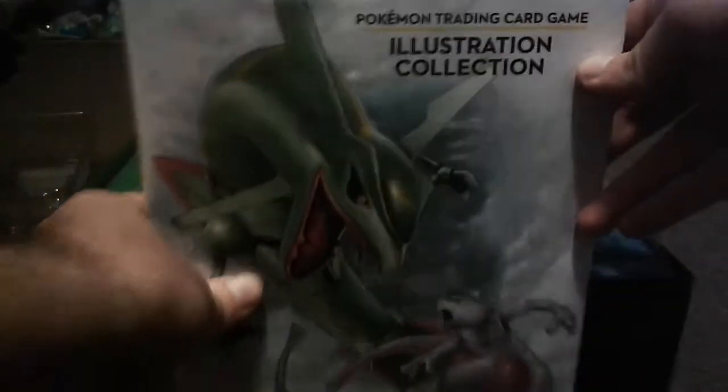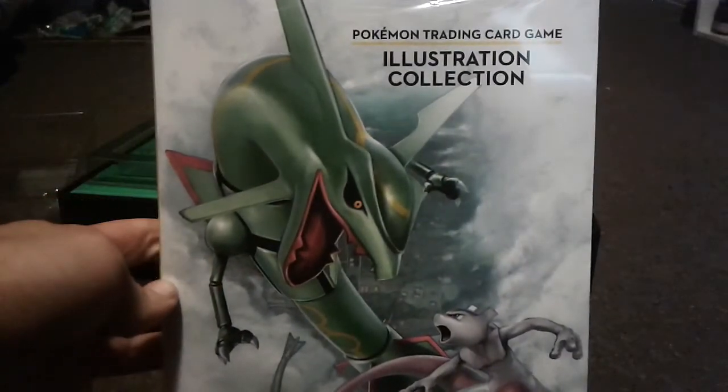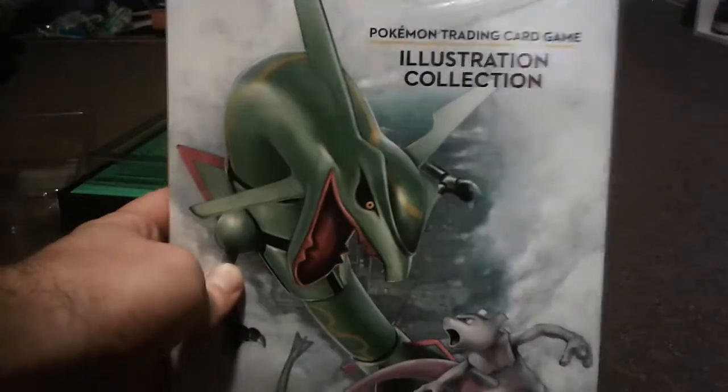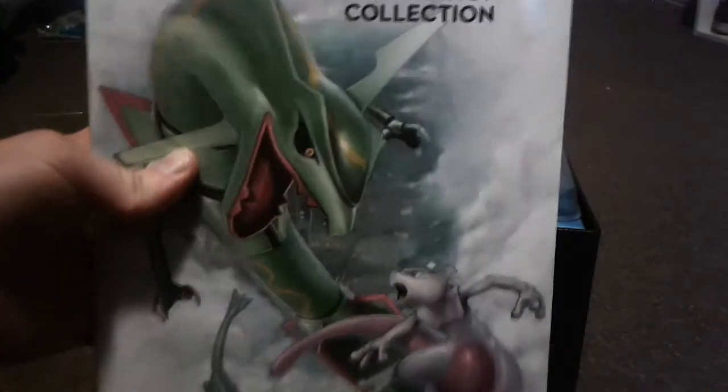I have all the packs out, let's get this plastic out of the way. And now here is the book — I'm not going to be able to get the whole thing in the shot. I'm not going to open it up, but basically it just has different artworks of different cards from all sorts of sets. It talks about how the artist created the artwork and stuff. The cover's pretty cool too — Rayquaza, my favorite Pokemon, and then Mewtwo.